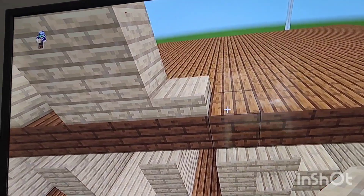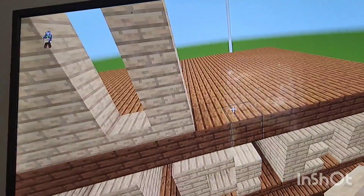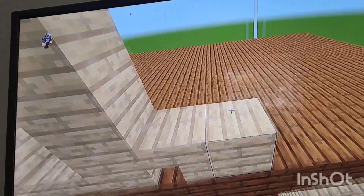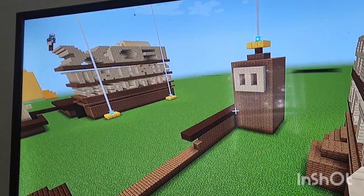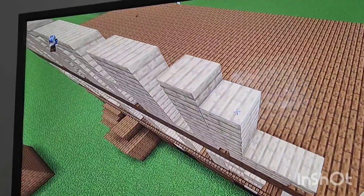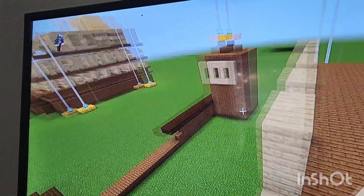Next put another row of birch with slab on top and slab at the bottom. Next put a row of birch with slab on top. Then leave a gap of one, put a birch, and put upside-down birch wood stairs on either side.